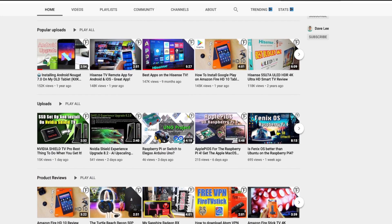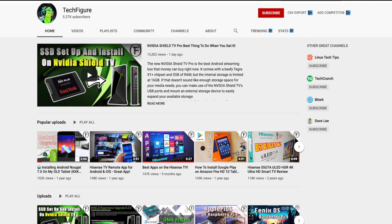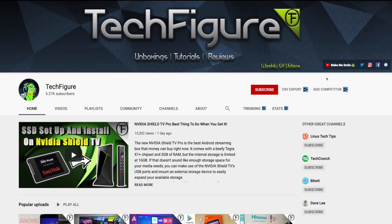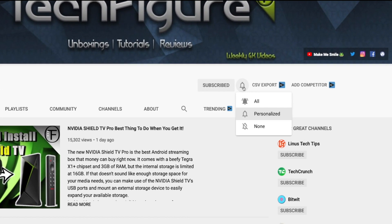If you're new to the channel and you want to stay up to date with the latest tech tutorials, reviews and unboxings, I do everything including Firestick, Raspberry Pi and Android TV tips and tricks, so subscribe and hit the notification button.